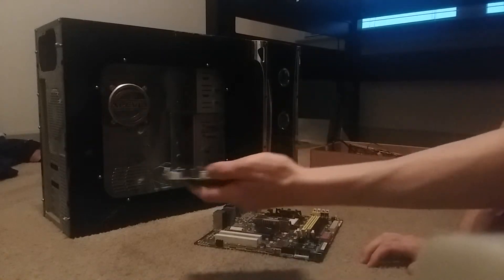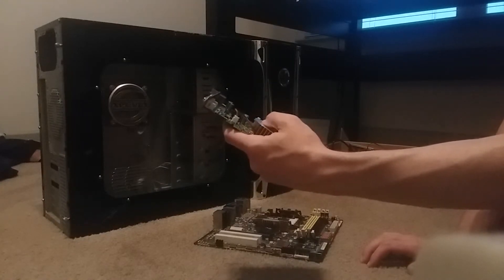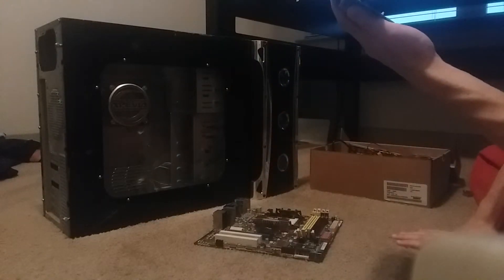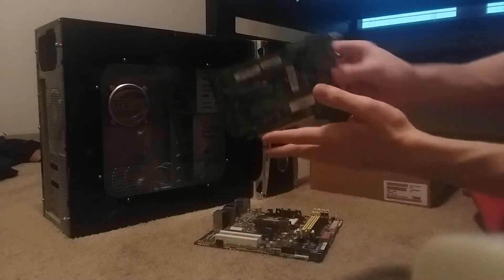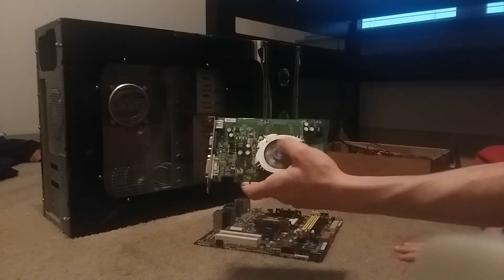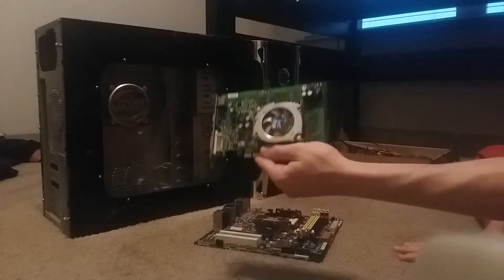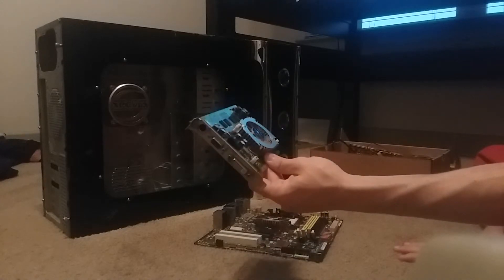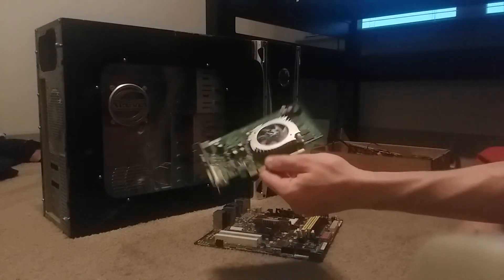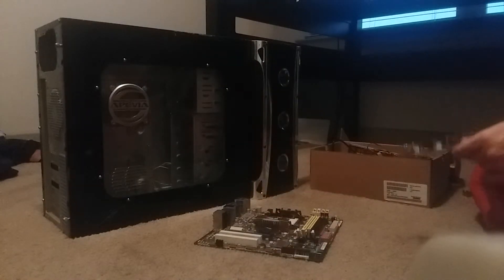Moving on — here we have our graphics card. This is one of the parts I don't know the actual make or model of because it doesn't show any branding. But you can tell this thing is old because it's just a circuit board and a fan. Most modern graphics cards have much larger fans and plastic shrouds covering the circuit board and look really nice. This thing is a dinosaur — 11 years old.